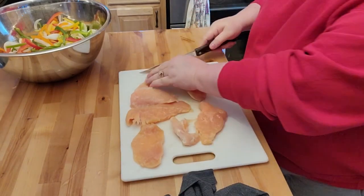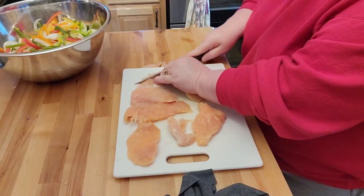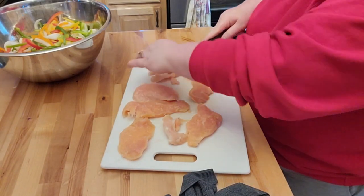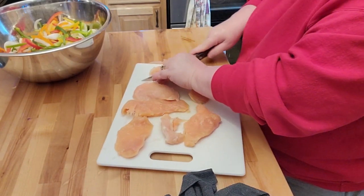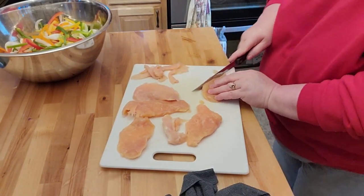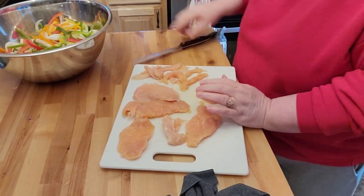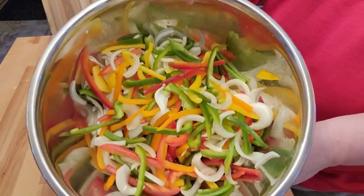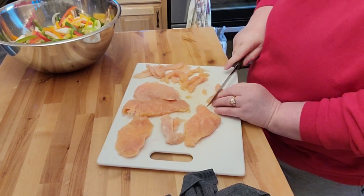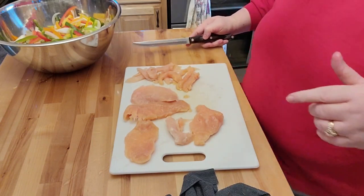I took out the tenders that I had in the freezer. I'm going to go ahead and cut these up a little bit smaller because I don't want super huge chunks of meat. I guess the only time I don't mind a bigger chunk of meat is if it's like a steak or a burger. I did get the peppers and the onions all cut — isn't that just absolutely beautiful? So I'm going to go ahead and finish cutting these and get the bag out and get these marinated for a few hours.